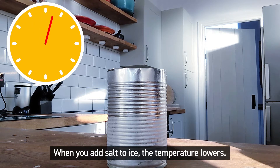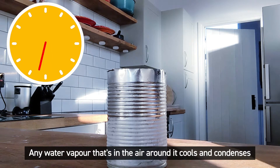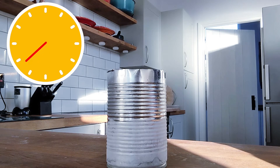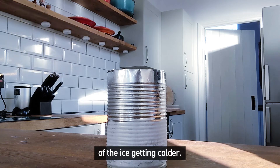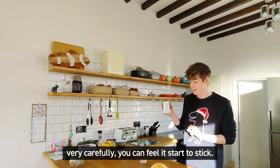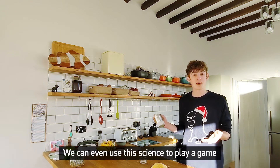When you add salt to ice, the temperature lowers. Any water vapor that's in the air around it cools and condenses and then freezes onto the side of the can, and then we get this lovely frost. You can even hear the sound if you listen carefully of the ice getting colder. And if you stick your finger on the side there very carefully, you can feel it start to stick. Have a go at home and see if you can make some frost on the side of your can.